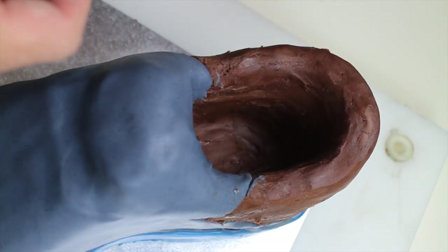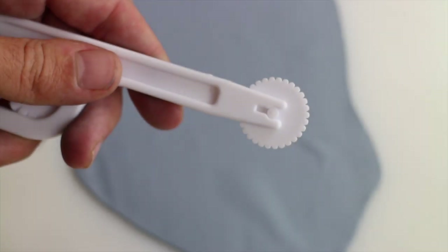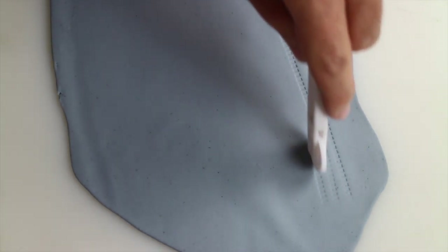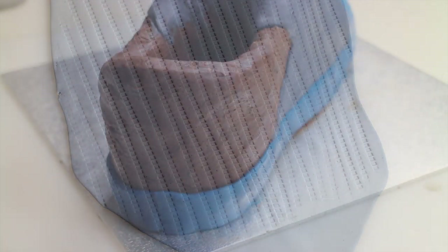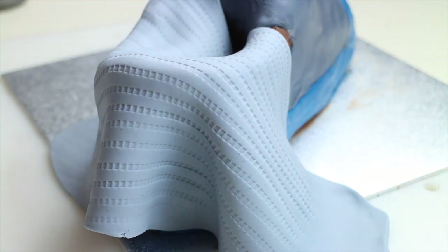Use lime green fondant for the sole of the shoe. This tool will give some texture to the fondant — you can use texture mats for this instead. Place it on the back of the shoe and cut out the excess fondant.